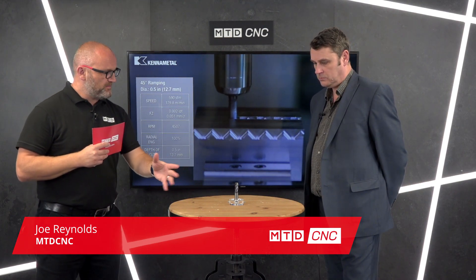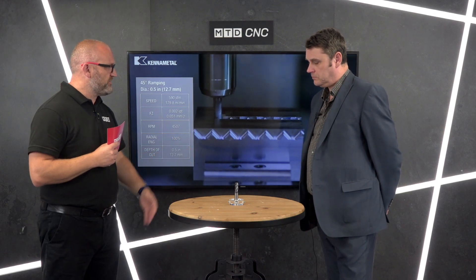Joining me today is Richard from Kenner Metal and we're going to be talking about the HarV1 TE, one of the newest products from Kenner Metal. It's here on the table so maybe you can talk us through some of the new features please.